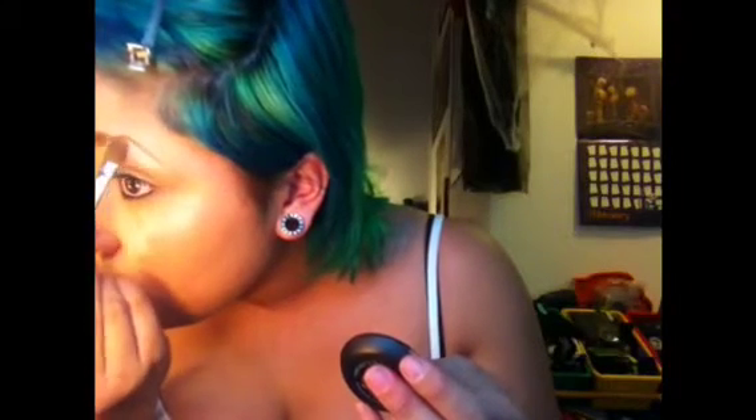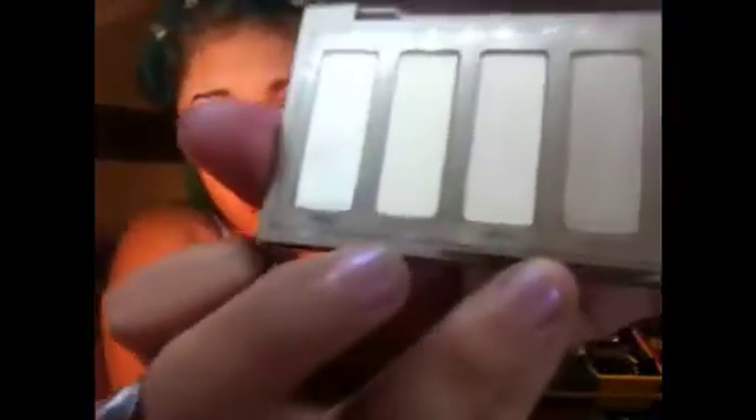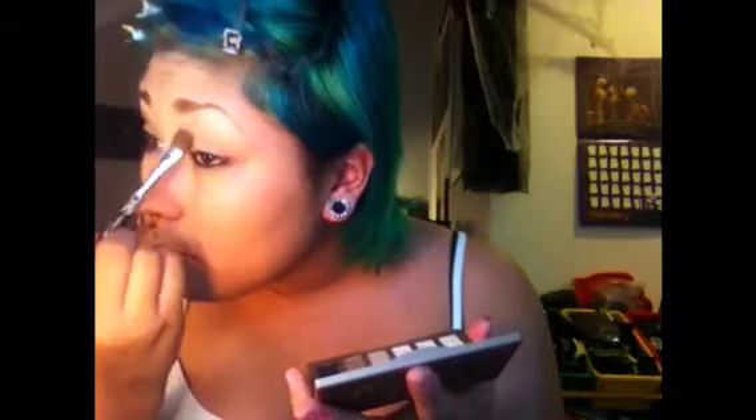Starting off this makeup by highlighting below my brow. I first use Taco from Sugarpill, which is just a matte white, applied just below the very arch of my brow. Then I go in with my Naked Basics palette and swipe a mix between the two pale skin-tone colors — Foxy and Walk of Shame — tapping off excess and taking that all below the rest of the brow, even down near the crease. This really helps blend all the eyeshadows we put on from there out.